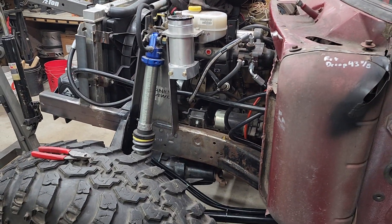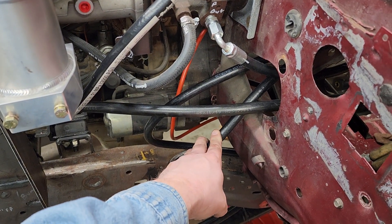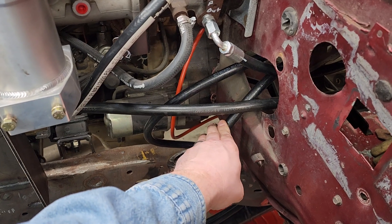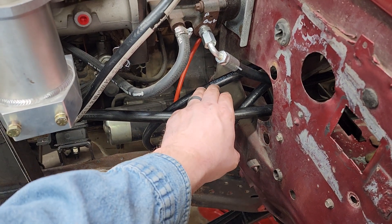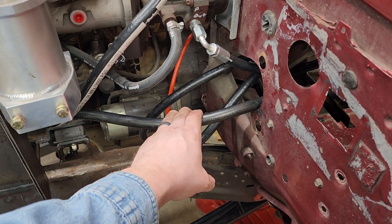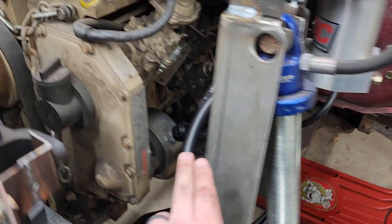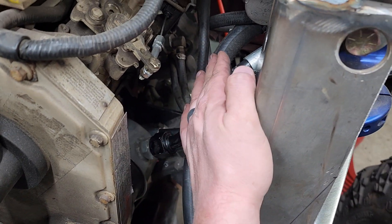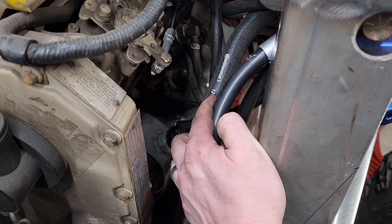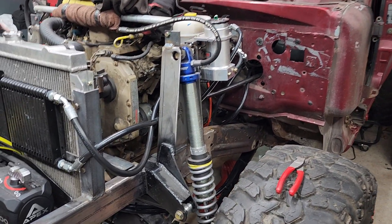Now for hose sizing: our pressure lines are dash six lines — that's three-eighths. Dash six means six out of sixteen; six divided by sixteen equals 0.375, which is three-eighths. That's how the numbering system works on these hoses. My low-pressure lines going to the cooler and back to the reservoir are dash eight — half-inch, half of sixteen. And then my line coming from the reservoir into the pump has no pressure, only gravity-feeding the Saginaw pump reservoir, so I put a dash twelve on that. Those are the hose sizes for the hydro boost and full hydraulic steering system.